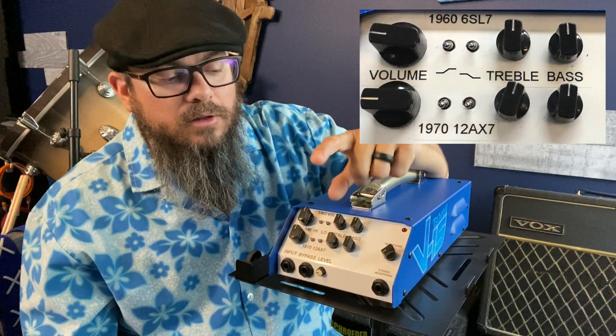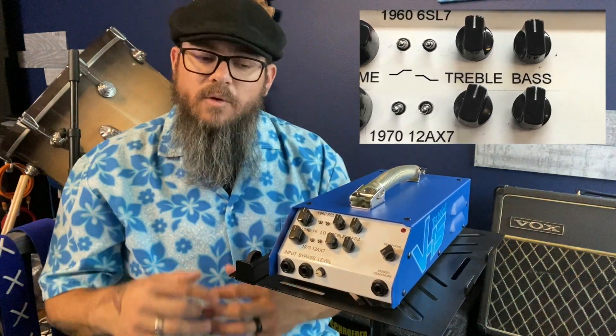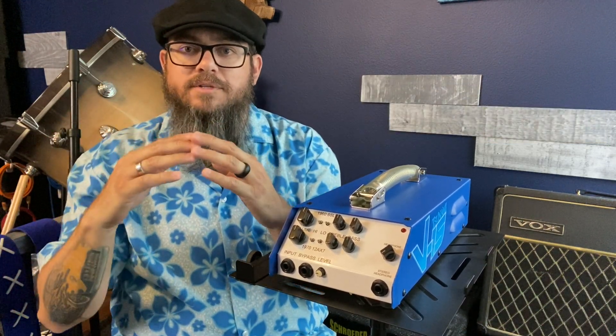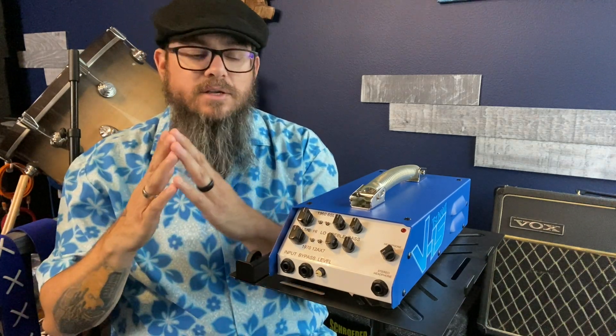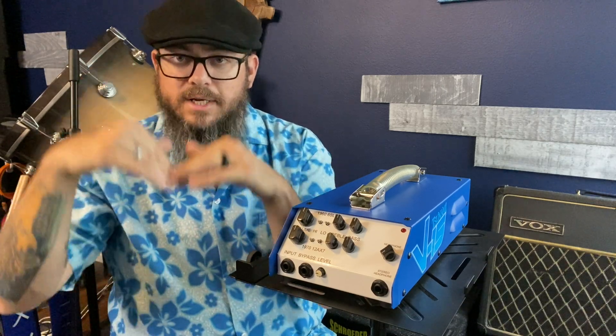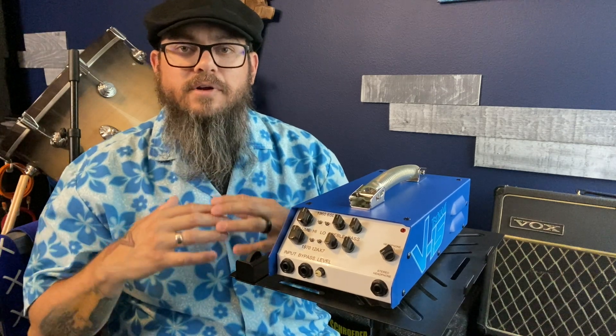The rotary knobs are labeled treble and bass and they are very wide Q's. A Q is the bell curve of that frequency — it's either boosting or taking away that frequency. So those are our two options: increase the frequency we want or decrease and pull it out. A very wide Q gives you a very musical EQ.